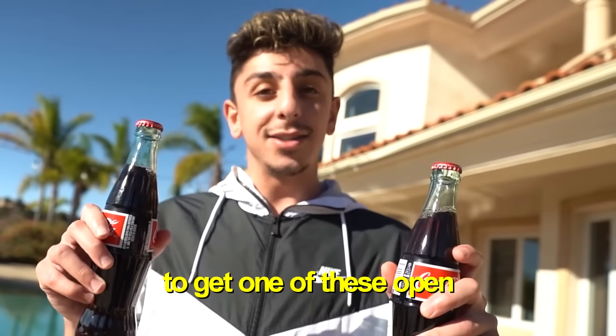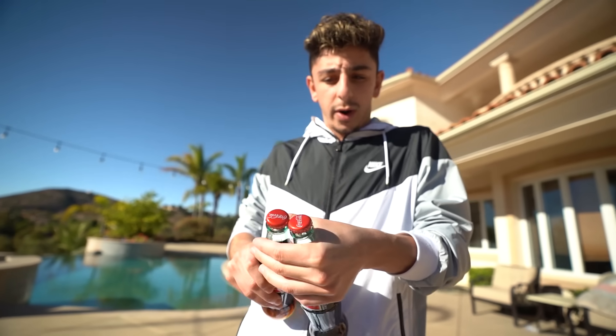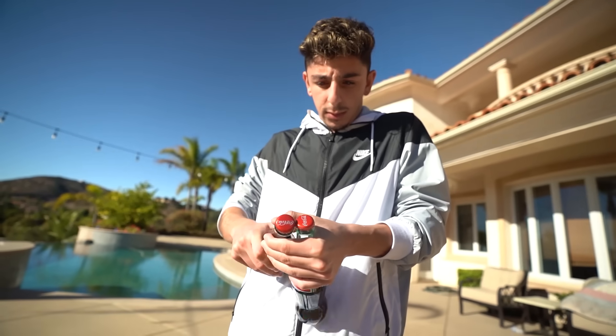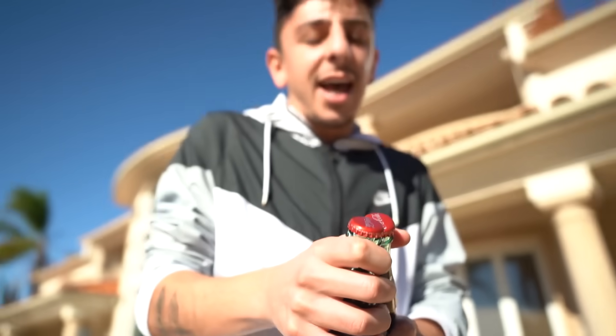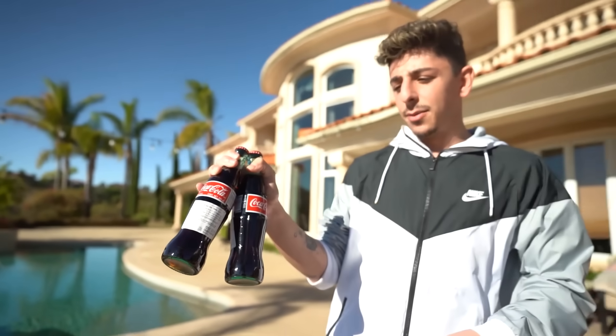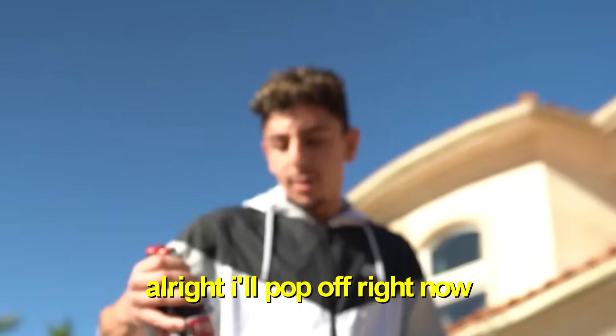For this next life hack, if you don't have a bottle opener, here's an easy trick. You take one bottle and put its cap under the cap of another bottle, then kick the back one so it pops the cap off. Let's try it — pop off!